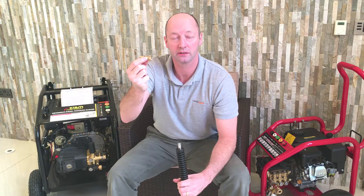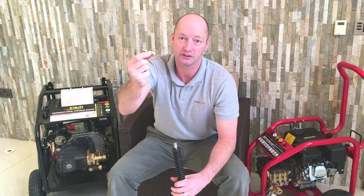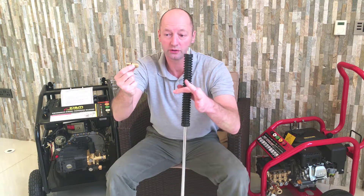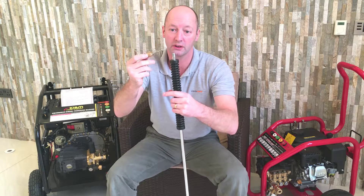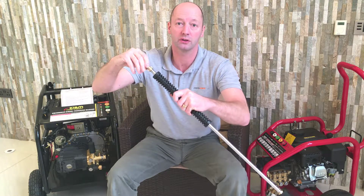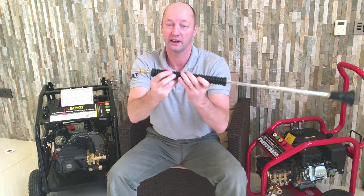For those of you that have got a Nilfisk or Alto domestic pressure washer, this is the bayonet fitting that connects your accessories into your trigger gun. So if you've got a lance with a quarter BSP thread that you're looking to adapt onto your Nilfisk Alto pressure washer into your gun,